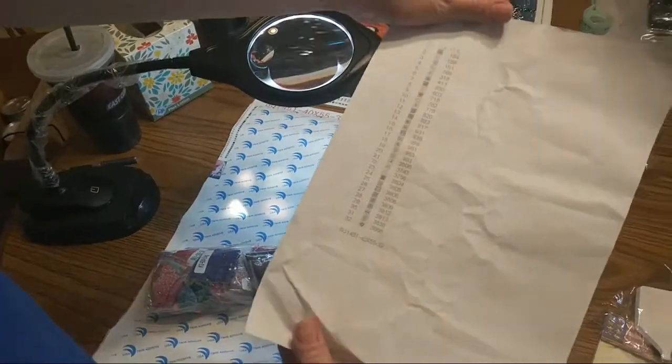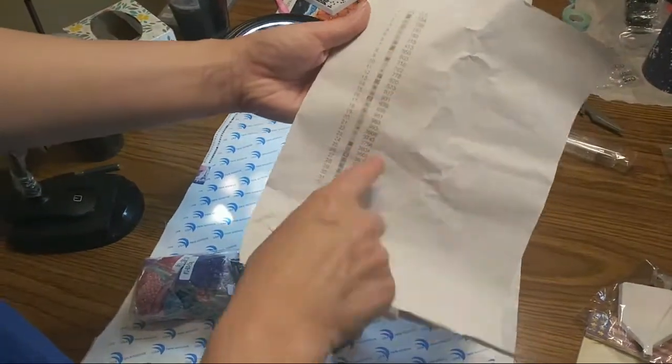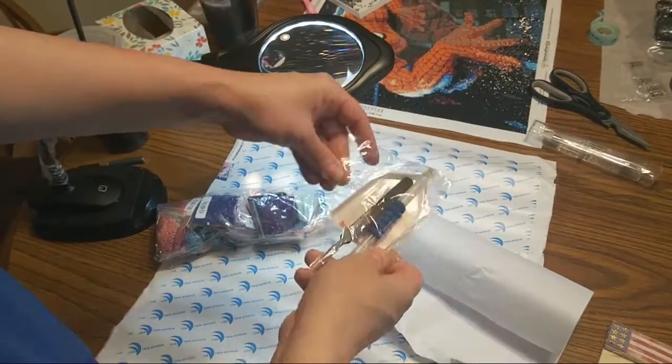And then it has the diagram piece of paper printed out too, with the patterns on each square and the numbers next to it.